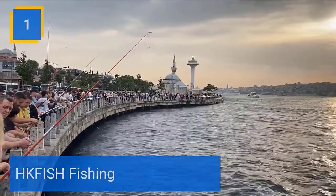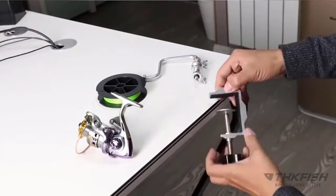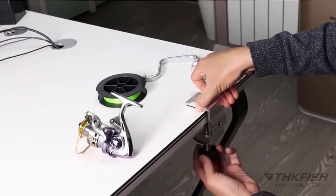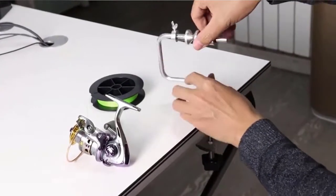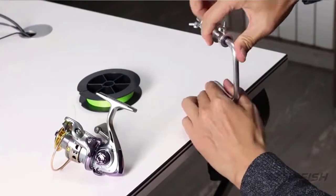Number 1: THKFISH Fishing. Fishing line spooler with clamp — not easy to loosen. Fast and easy to untangle. Built-in anti-slip mat makes the clip more stable and not easy to loosen. The clamp is very powerful and will hold up to the stress of the line pull. Please note that the reels and line are only for spooling reference, and it's a must-have for fishermen.